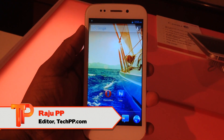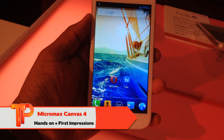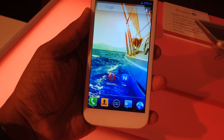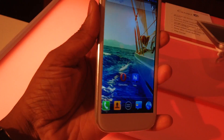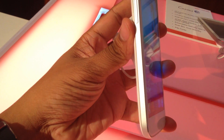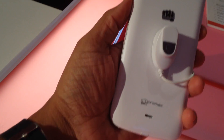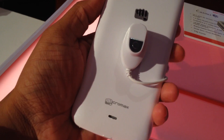Hey guys, this is Raju from techpp.com and today we are at the launch of Micromax Canvas 4, which was heavily teased and anticipated by Indian consumers. This is a brand new Android smartphone flagship device by Micromax, and as you can see it has a pretty nice build when compared to the previous Canvas branded phones.